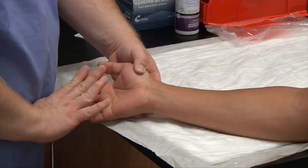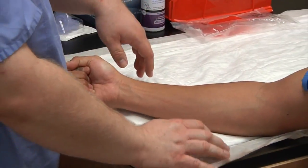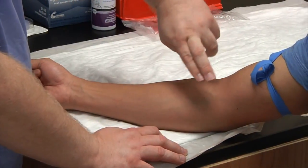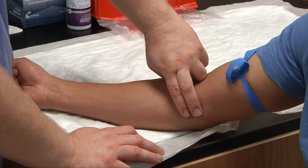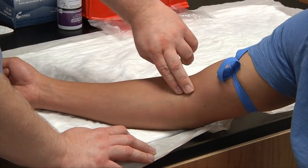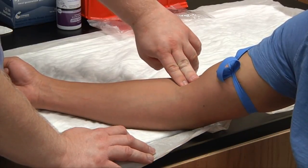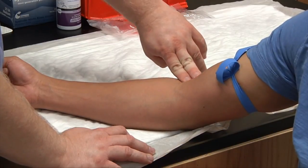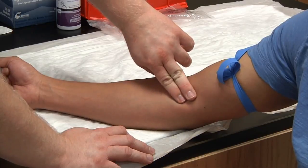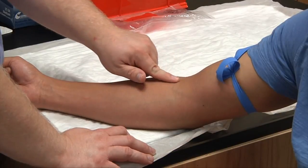Ask your patient to make a fist — not to pump their fist, just make a fist — and this will help in finding the veins. With the two index fingers of your non-dominant hand, start from one side of the patient's arm and palpate, pushing in and down, moving gently across. Your first sweep you're just seeing what your patient has, then pass through again to determine if you have a vein, artery, or tendon, and choose your selection site. With this patient, I'm going to go right here with this vein.